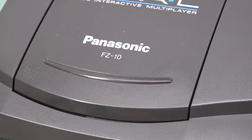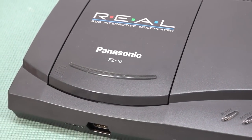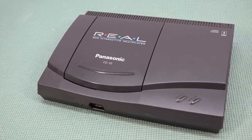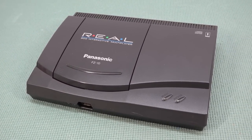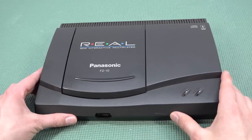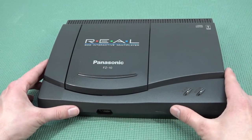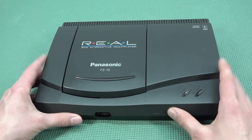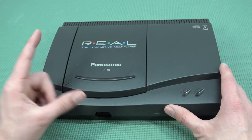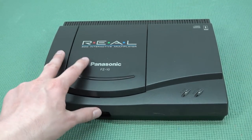I bought this particular model from a fellow collector, Mr. Port, here in my country, simply because I didn't want to do all the mumbo-jumbo of buying it from eBay. That's one of the places you can get these things, depending on the overall quality, and also if you're going to get one without a box it's going to be way cheaper — it all depends how you want to have it and what kind of configuration.